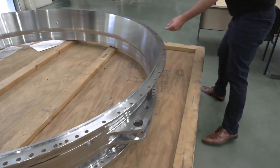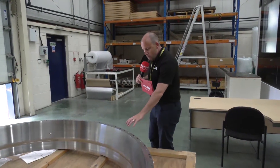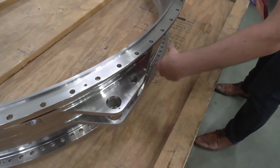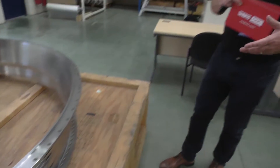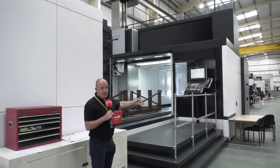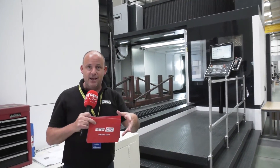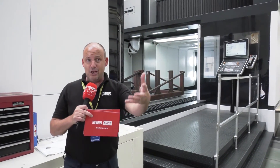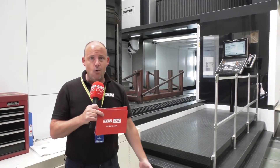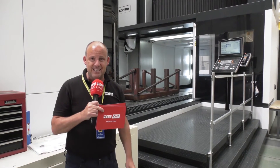This is quite the opposite to what we've just seen because this is a stainless steel component. This again will be turned on a vertical lathe, and then all of the other operations — the drilling and all these features here — will be milled on the Fox 50. And then finally you'll see a fabrication on the machine there, which illustrates the diversity of applications: from one of the largest investment castings in the world down to a simple fabricated component, all capable of being machined to very tight tolerances on this Correa Fox 50 bridge mill, installed by DTS UK.